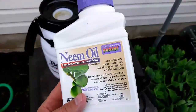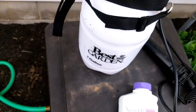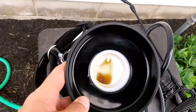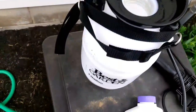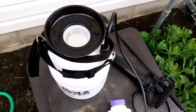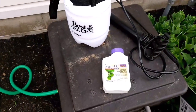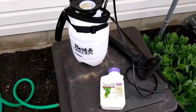This is about 18 bucks or so. We've got a one gallon sprayer here and we put about an ounce of this stuff in there, and we're going to fill this up and then we're going to take care of our cucumber beetle problem. So let's get started.